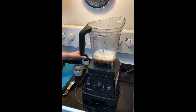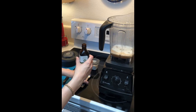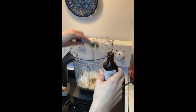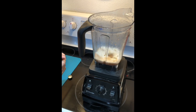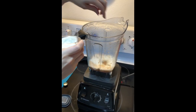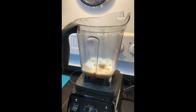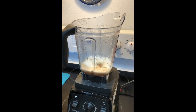All right, so the next step is to add the vanilla — one teaspoon — and just a pinch of salt. The reason you do it this way is so that you can get all these ingredients blended really well without having to overblend the oats.